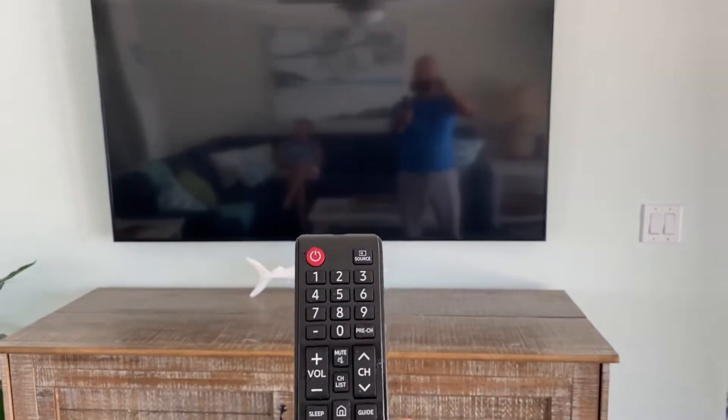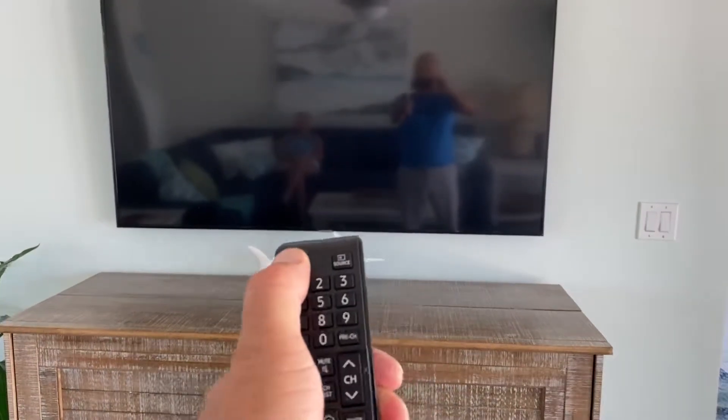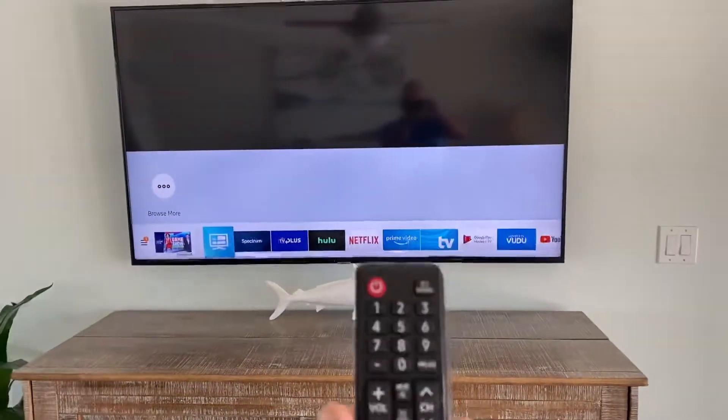Hi, Tom here. How to use the TVs. To first turn the TV on, you're gonna hit this red button right here. That's gonna turn the TV on.